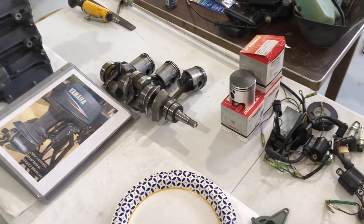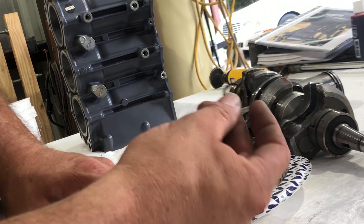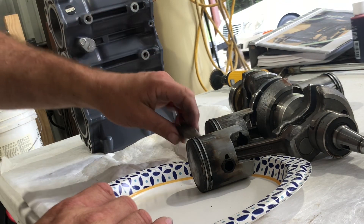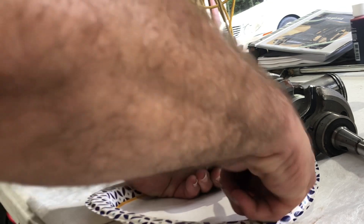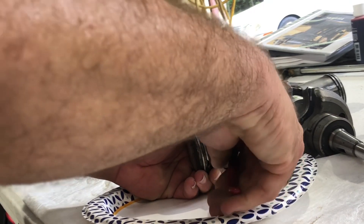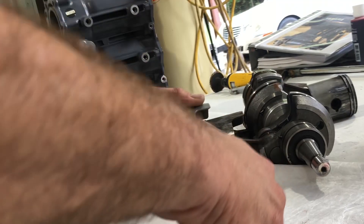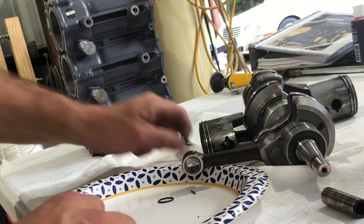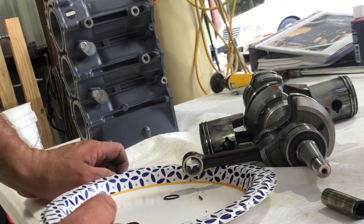Alright, let's get started on this crank assembly. What we're going to do is I've already removed one of the keepers out of the wrist pin and pushed it from this side with needle nose pliers. I'm not reusing these wrist pins, so I'm going to grab them with needle nose pliers and twist and pull. When I do this, all the needle bearings are going to drop out. There's your piston, here's your wrist pin, there's your keepers, and if you look, all the needle bearings are right there — there should be 28 of them.